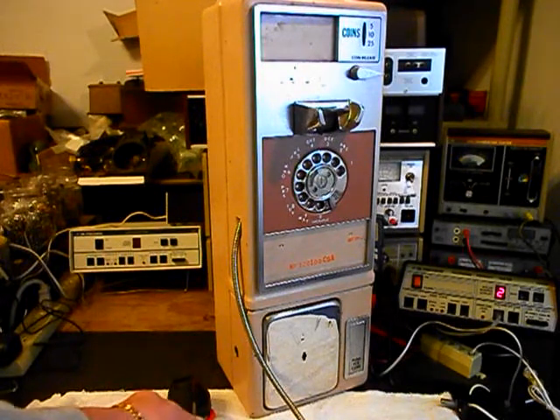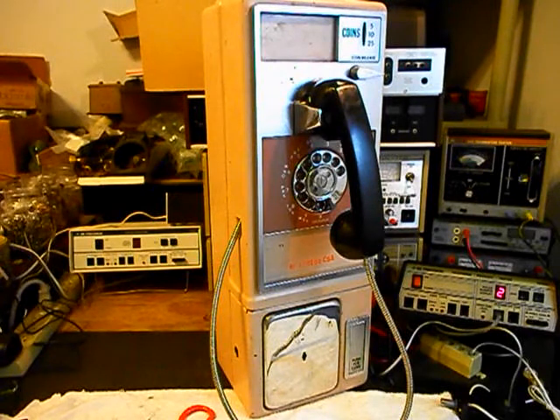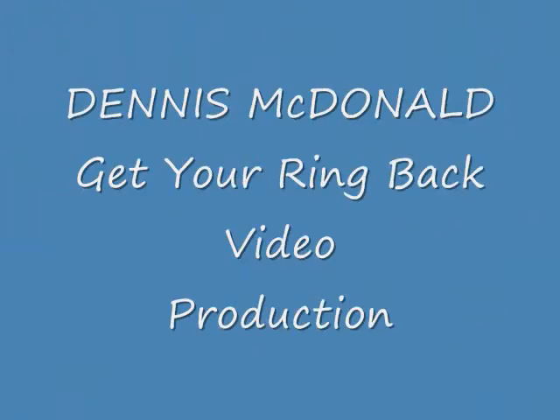We can turn the amplifier off and hang our unit up. Now that we know this telephone has been repaired and converted, we can return it to Dustin so he can get it back to his customers. I'm sure they're going to enjoy this telephone very much. This has been Dennis with A1 Telephone Service and Repair, A1 Electronics. You can reach us on the web at www.a1-telephone.com and also at 618-235-6959.